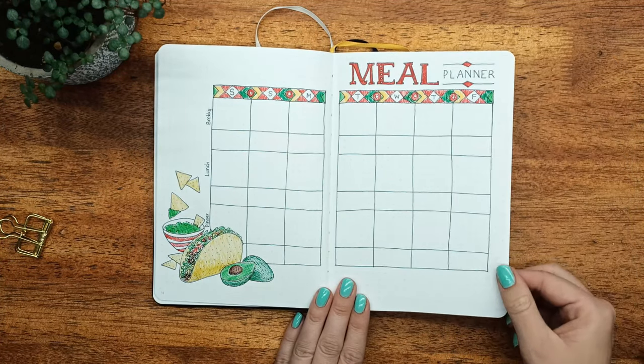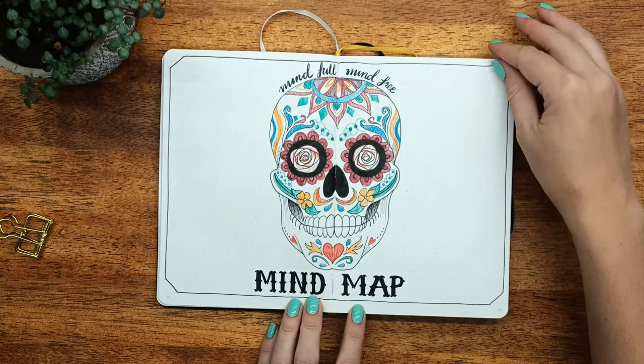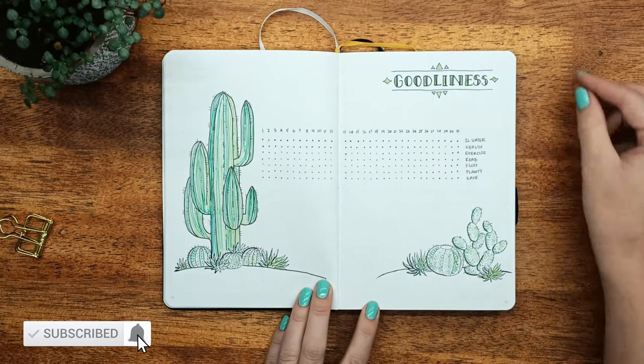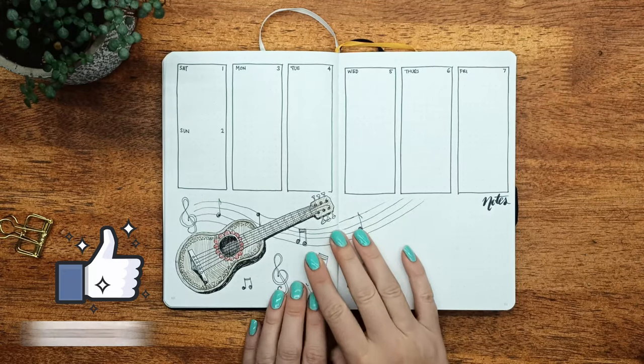The meal planner — I really like this page, I can't wait to use it — and the mind map, another favorite. So yeah, totally doing some brain dumping on that page. Then my goodliness tracker and finally the weekly spread.